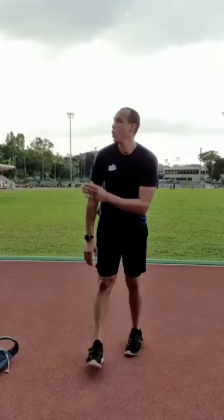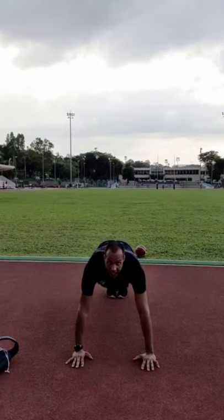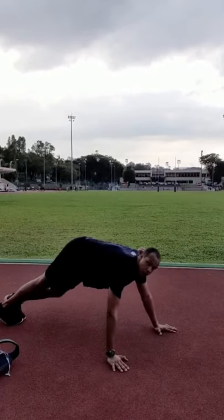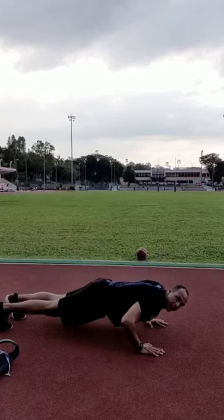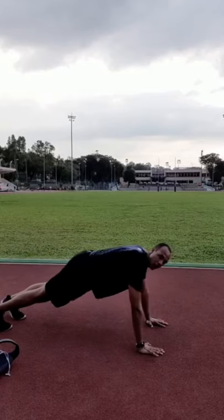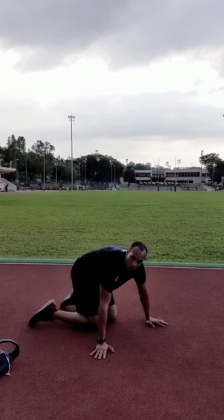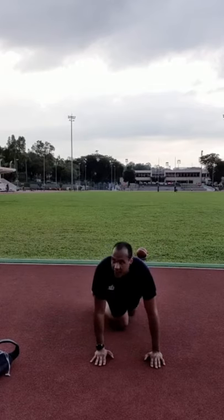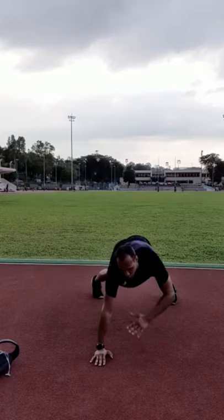Next exercise: get into push-up position. Four points on the ground, hands down, nice push-up position with a wide base. Now we're going to do shoulder taps in that push-up position — tap one hand to the opposite shoulder, then alternate. Try not to rock your hips; just go back and forth. Six taps each side.